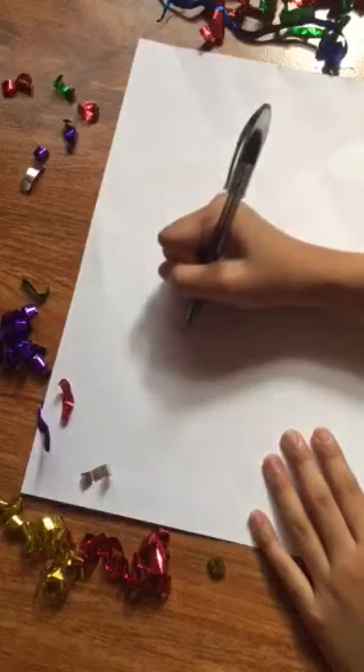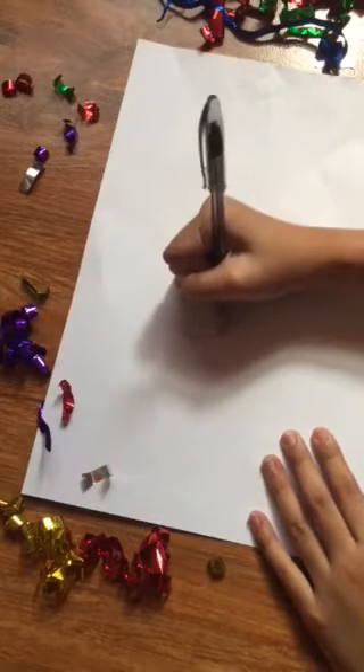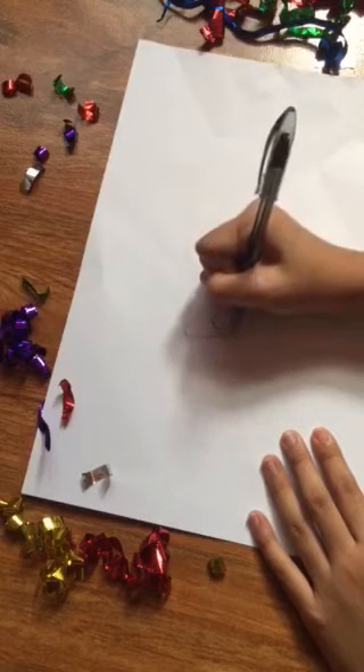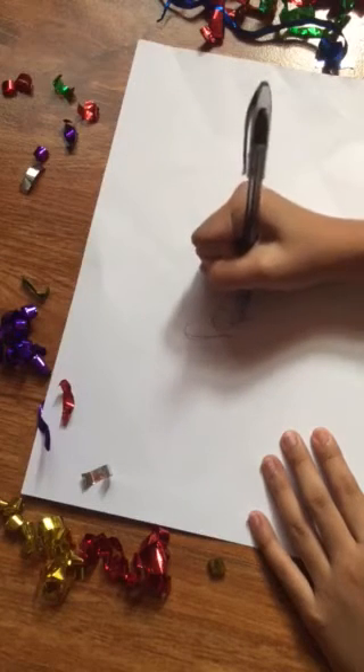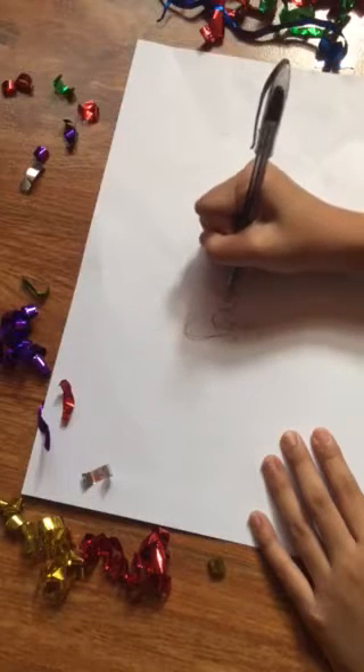Next, the sides of the letters that go downwards — just put another level on them, making them thicker. Just like this. It's so easy.